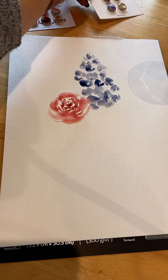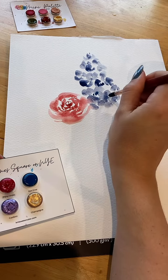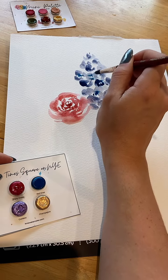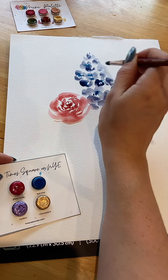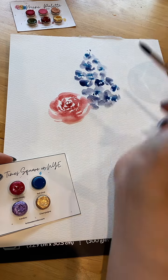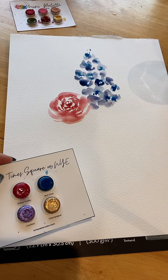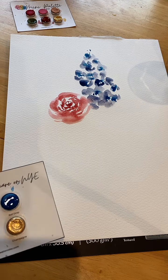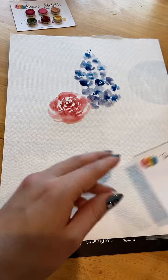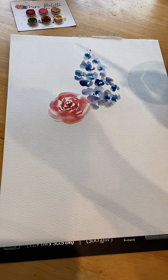I'm going to drop in some ball drop in there. And then those two colors, blueberry cobbler and cherry pie, they would make a nice purple. So let me mix up some of them.